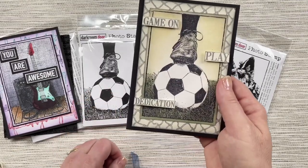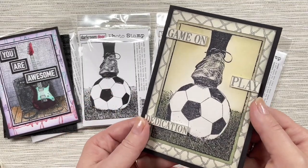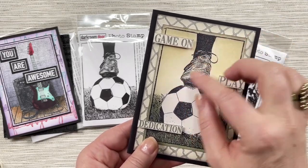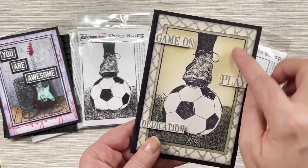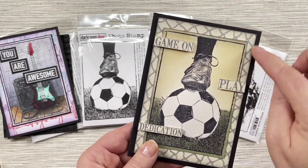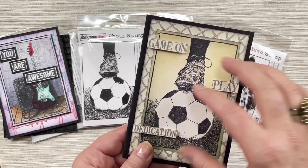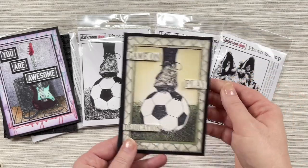The football stamp looks really nice when it's coloured in with some distress ink. I've just stamped again with archival ink and then sponged some distress ink around it, using our fishing net background stamp and the Champion word block stamp to create a sentiment for those cards.